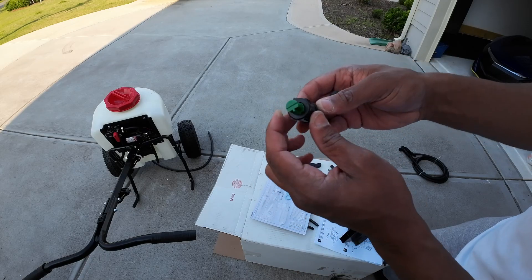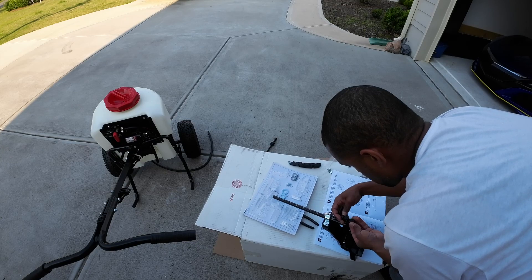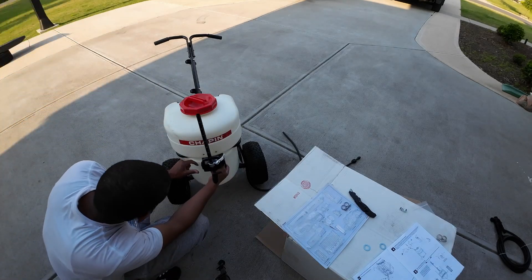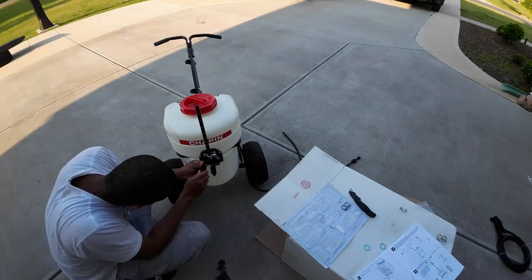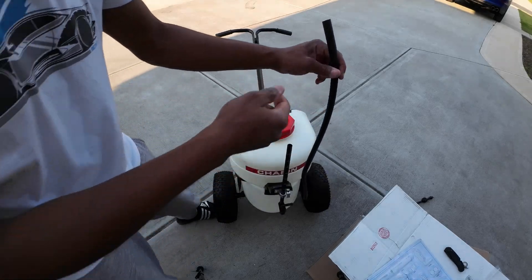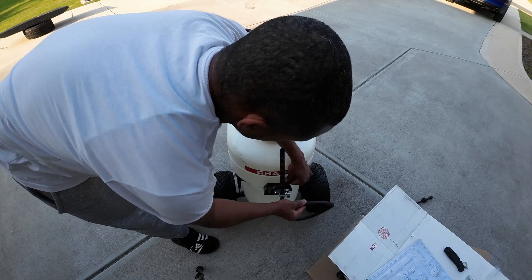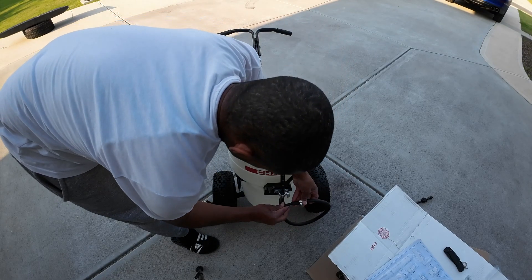Next we're gonna take this nozzle and attach that to it. Now we're gonna add this to the front — you'll need these two screws. We're gonna take this and route it through this little hole here, and then come around and attach it here with a hose clamp.